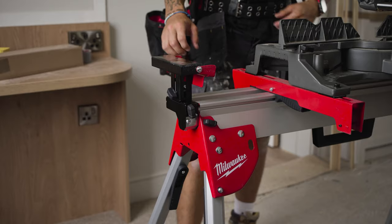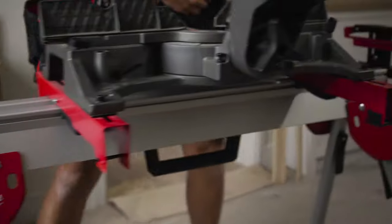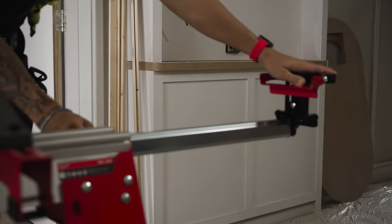The arm catchment is perfect — they slide straight out and lock where I need them to lock, and they catch all the material that is overhanging the saw.